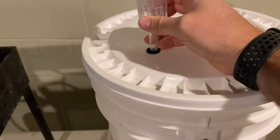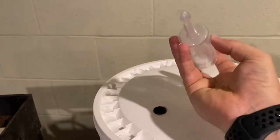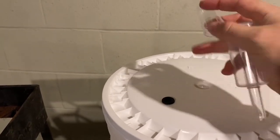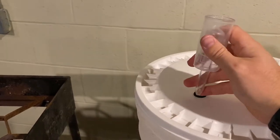Your airlock goes in that hole — you put water in it up to the line, this float here lets gases out but won't let air in, and it just pops right in there.